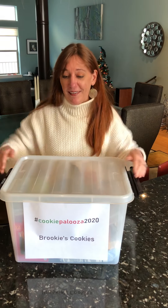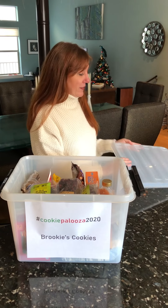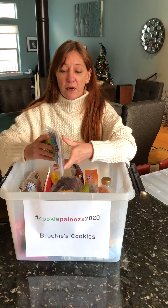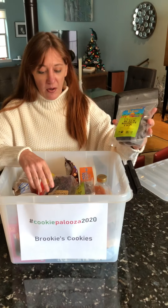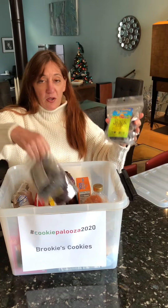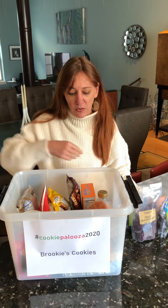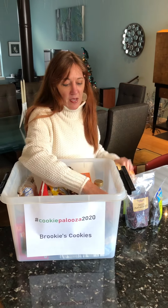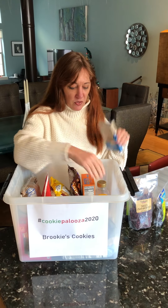Glad you asked! So these are the kinds of things that you really only are going to be using for your cookies. In here I have things like dried fruits, I have my melting caramels, I have some of my baker's chocolate.